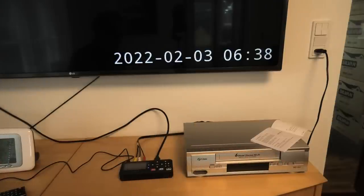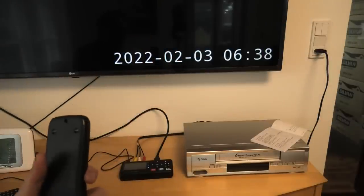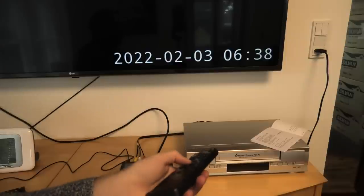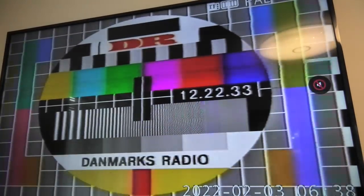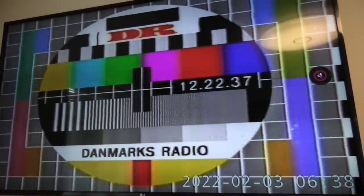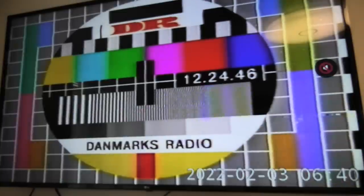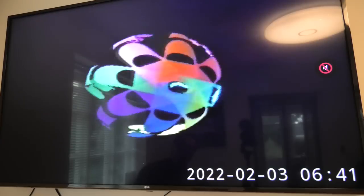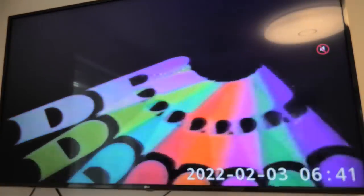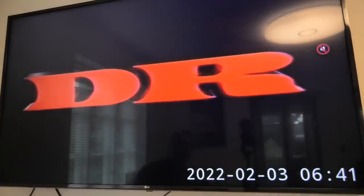I wonder if there are batteries in the remote — they look clean, which isn't always the case. I press play on the remote and it works. There's some kind of ad, then the content we saw. This was recorded around New Year's Eve. The on-screen display shows DR — Danish Radio — and some date information. I've muted the audio because they play music that would give copyright strikes.